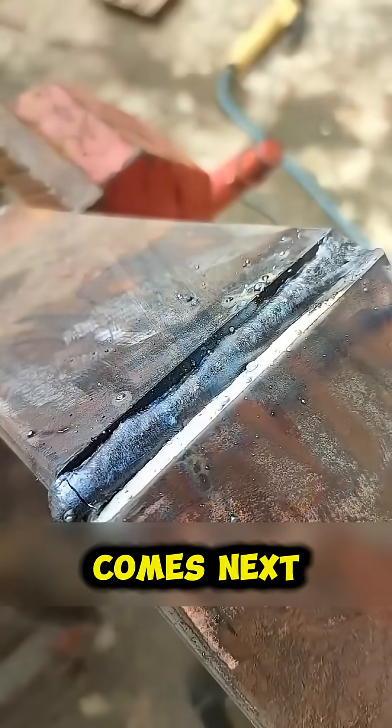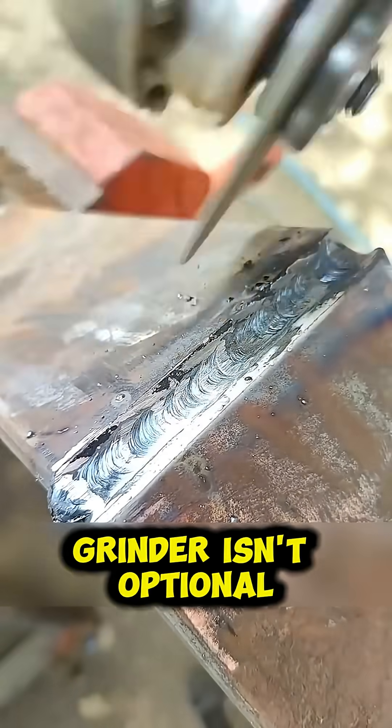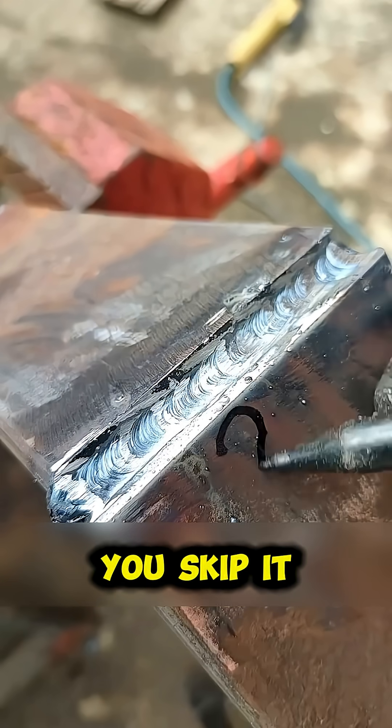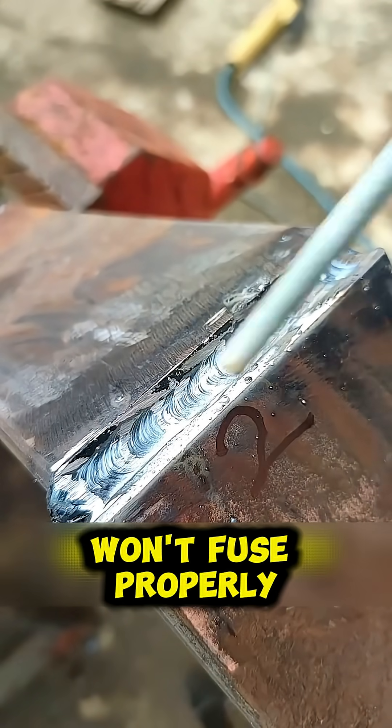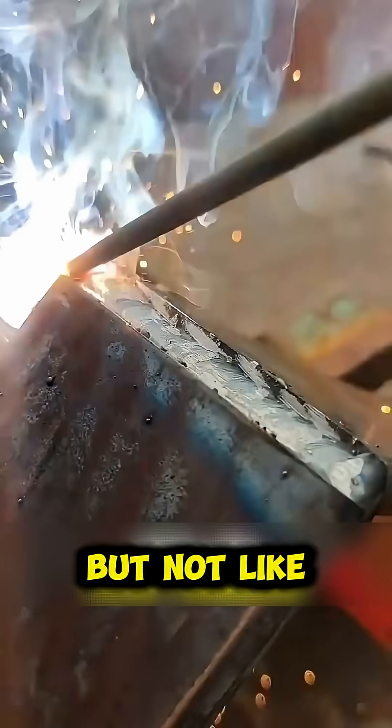Here's where most people fail: grinding the first pass with a grinder isn't optional, it's mandatory. If you skip it, the second layer won't fuse properly. Second pass — the famous zigzag — but not like those messy videos you've seen. Every movement must be neat, consistent, and even.